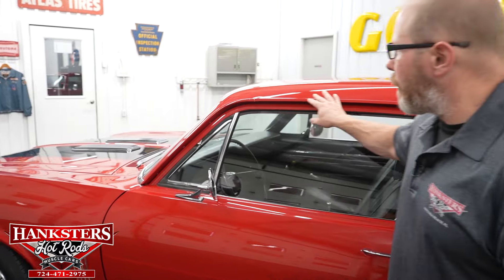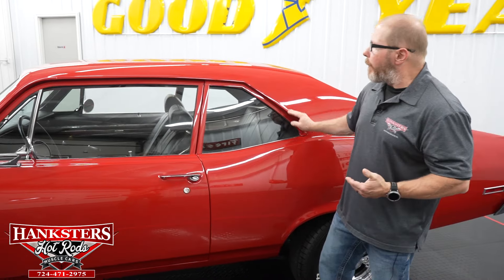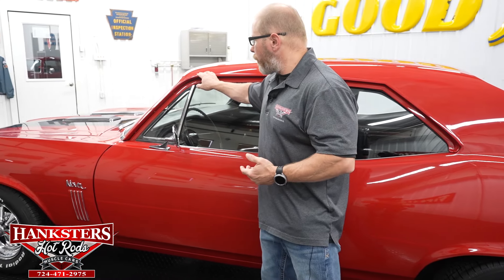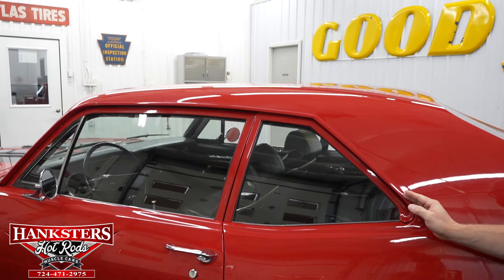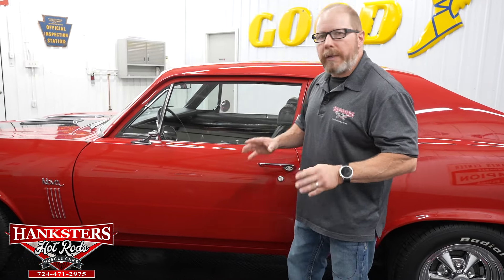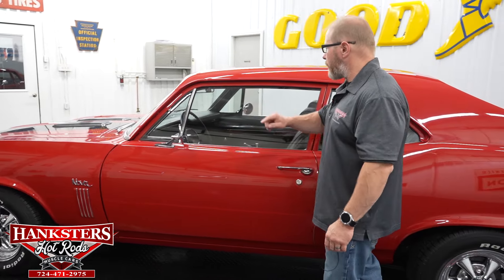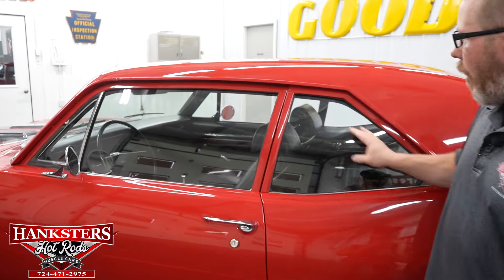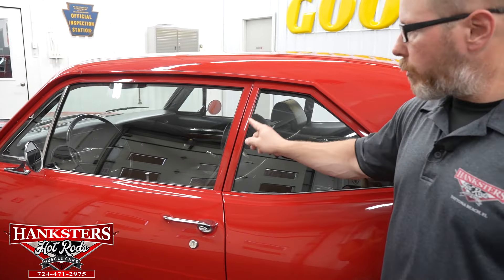The drip rail moldings have been color matched to cranberry red, giving it a clean look. The rain gutters are nice and smooth, painted all the way around — nice and shiny. The driver's side glass — vent window, door glass, and quarter window — are all in great shape, and all trim work around the windows has been color matched to the car.